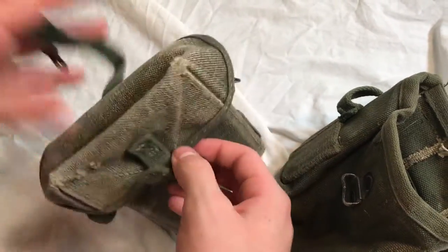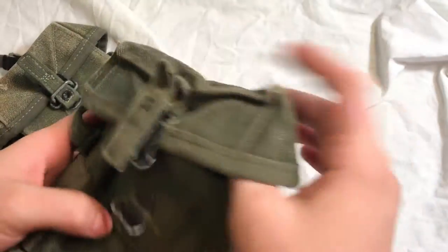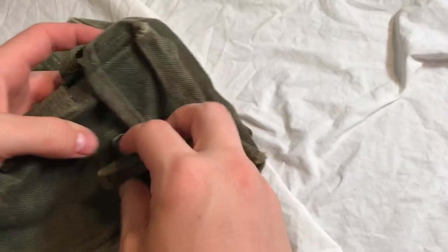But that's the way to tell the difference, and hopefully this shows you what to look for when you're going for that early war setup. Thanks for watching.